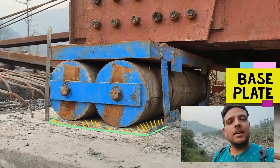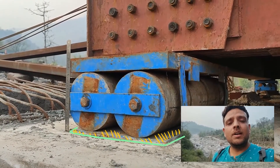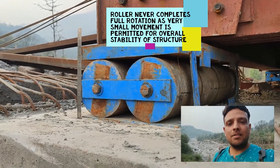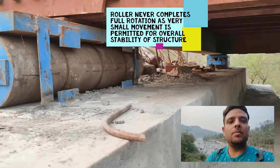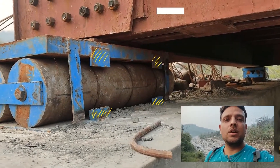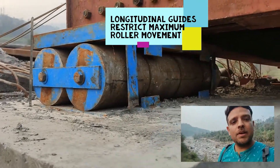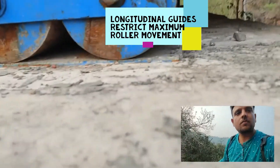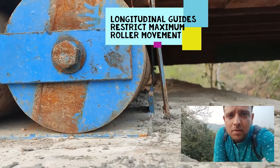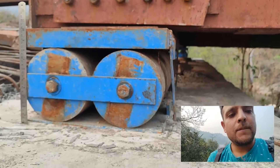This is the base expansion plate over which the rollers will move. Note that the entire circumference of a roller does not take part in translation — only a small distance is available for translation. For that we have longitudinal guides after which translation will be stopped. You can see two blue rectangular horizontal members; these limit how far the rollers can move. Once the rollers strike these plates, there will be no further longitudinal movement.